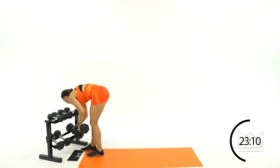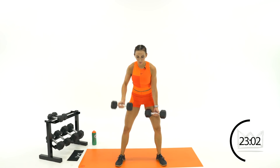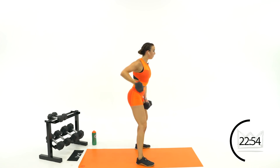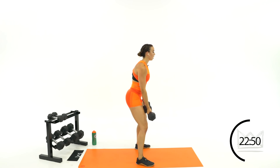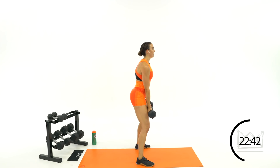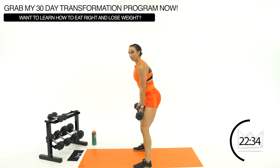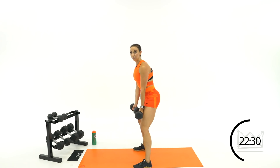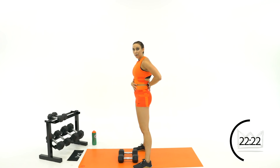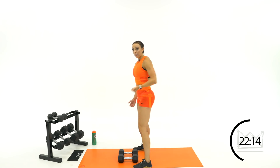Next we're doing alternating underhand rows. Bring your dumbbells here, pulling right back with your palm facing forward. Drive right back — squeeze the shoulder blade backwards. Make sure you're not just pulling up; back is flat, use that shoulder blade muscle and pull it right back. If you need to go down to keep your back safe, do that. We're going backwards, not up.